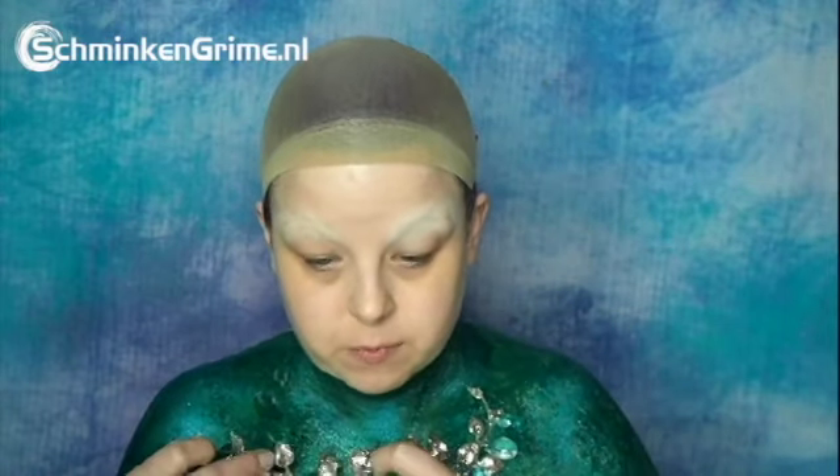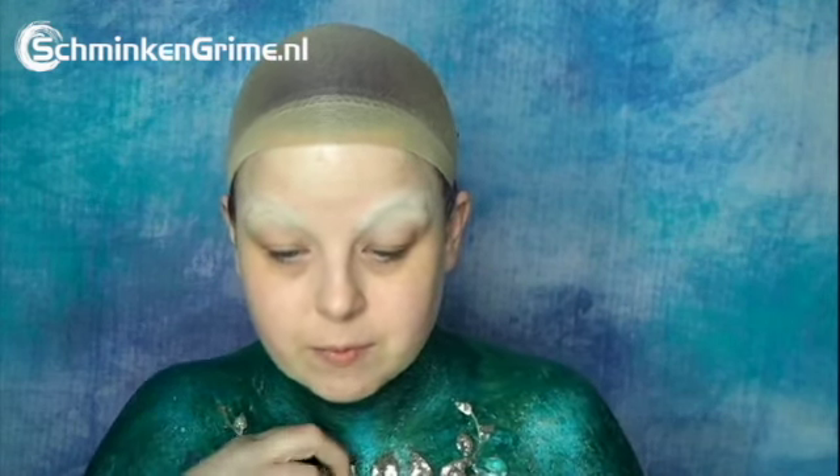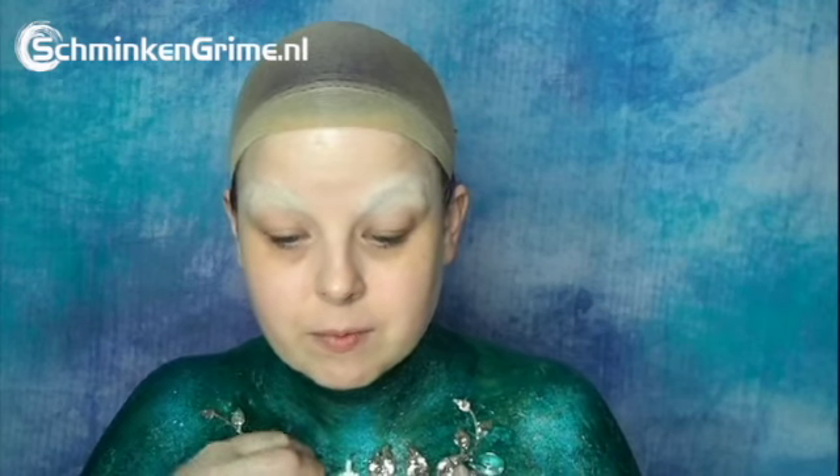It fell off a couple of times so I had to glue it back on — it was quite a heavy ornament, but in the end it stayed put. Then a nice big snowflake — again a layer of Pros-Aide, and I press it onto my chest. You'll see how it looks a little bit later on.